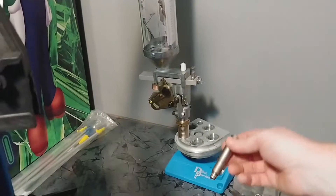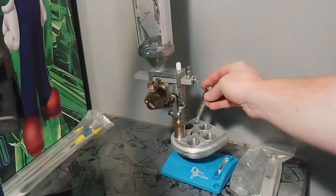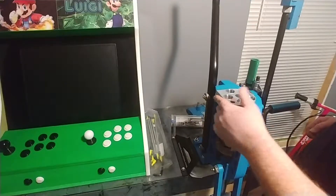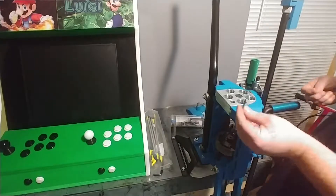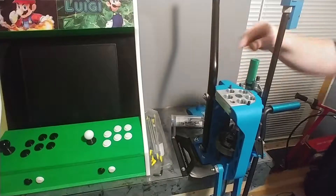Now here on this side, if you remember from the last video, this is part of your conversion kit — this is your powder funnel. It's going to go inside your powder die. So for right now I'm just sticking it right there. I'm going to slide the tool head in. Your press is going to come with these two little pins, and that's going to hold it in there.